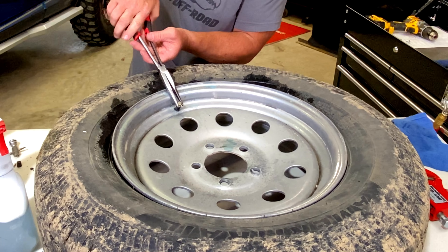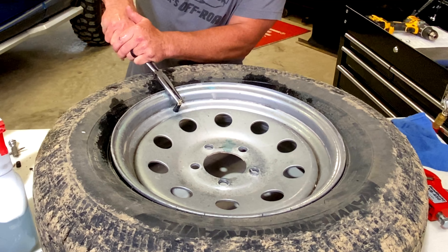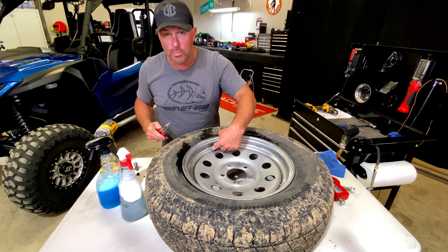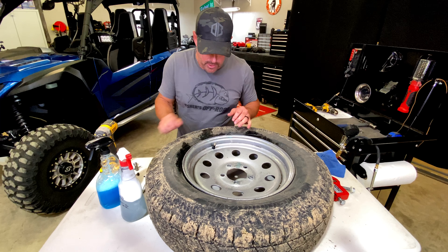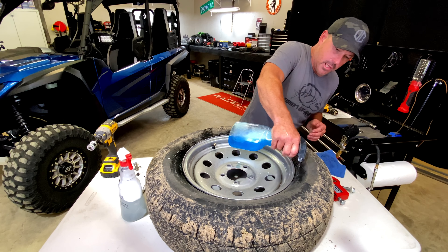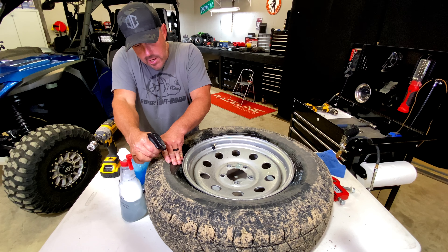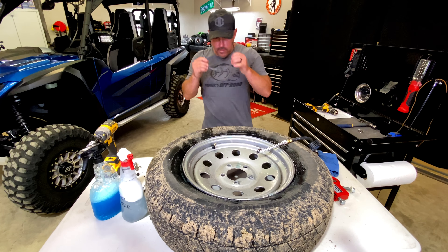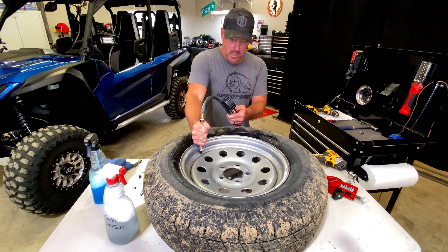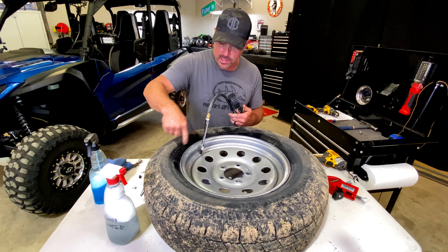Now we do have a tool that will pull this right up in, but I don't have that tool here right now, and I know a lot of you guys don't have that tool at home either. So what we're going to do is cheat it a little bit and put a cap on here, then take and get on that cap and pull it — and it's going to pop right up in there. Don't pull it too hard or you'll pull it right through and tear it and separate it.